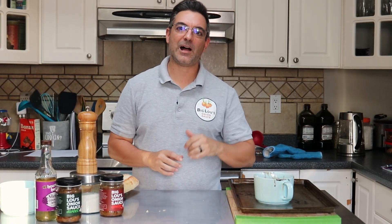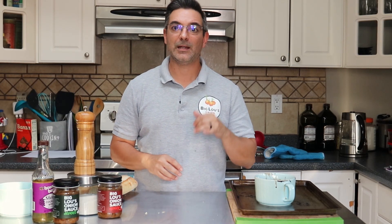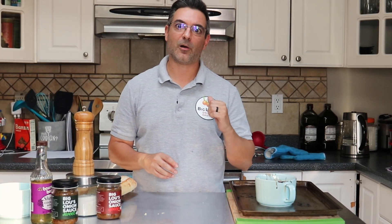Thanks for tuning in today. I'm Sal from Big Lou's Onion Sauce and this has been Slow Cooker French Onion Soup inspired by Perry & Sons, our organic onion supplier. Leave us a comment and don't forget to subscribe. Tell us how you would have done it better or let us know what recipes you'd like to see in future episodes.